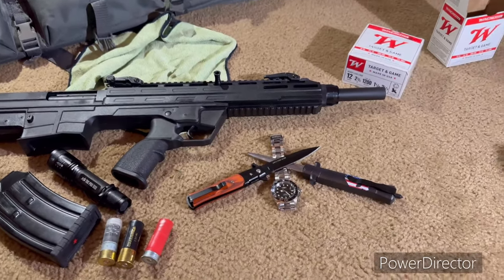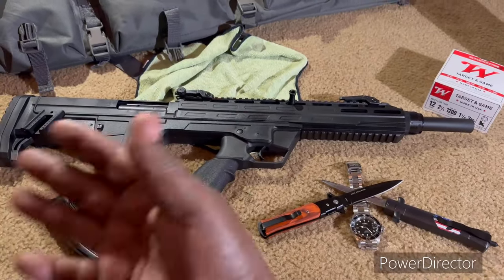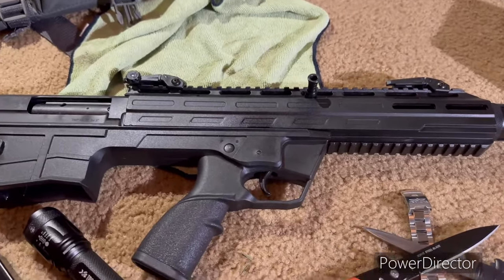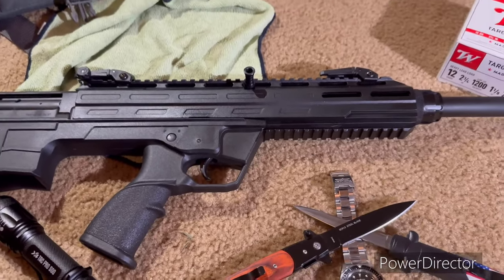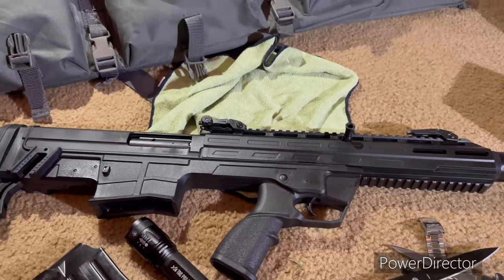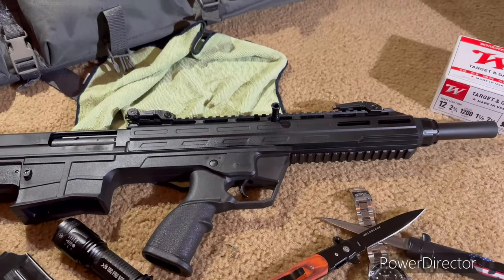What today's video is about is a few things you need to know before you purchase one of these. Now, this is a good shotgun, but it's more of an advanced or medium-level shotgun, meaning it's not for a person who's never had a shotgun before. In order for this gun to work properly, there are several things you have to do.